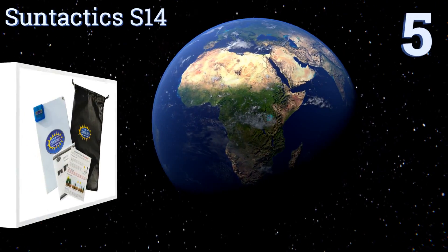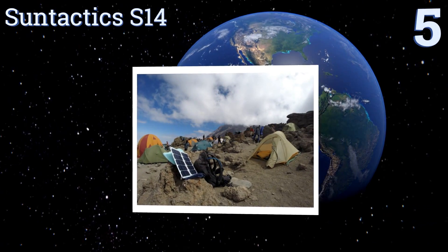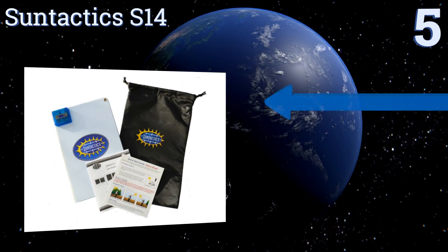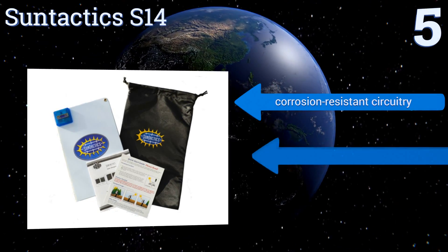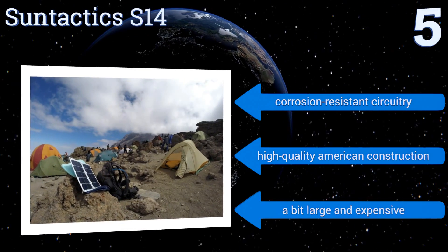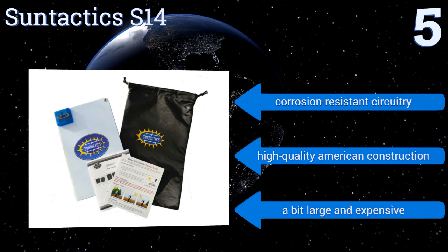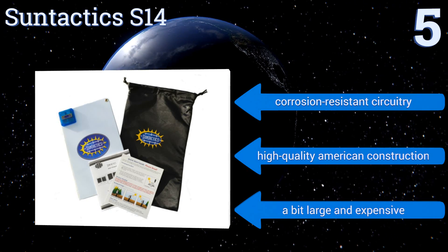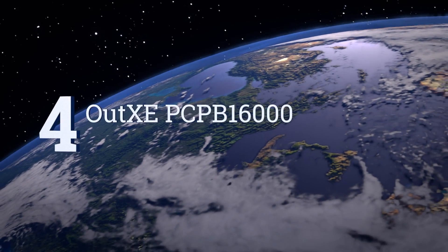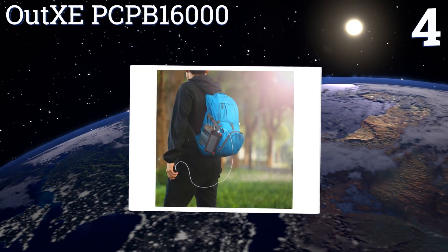Halfway up our list at number five, travel worry-free with the Sun Tactics S14. As one of the most powerful models in its class, it can deliver a true 2.8 amp output and has a helpful auto-restart feature that mitigates interruptions from passing shadows or clouds. It boasts corrosion-resistant circuitry and high-quality American construction, but it is a bit large and expensive.